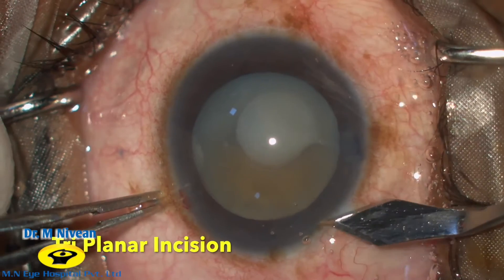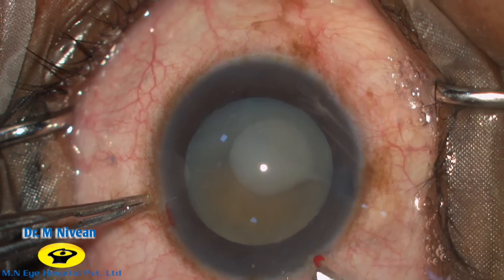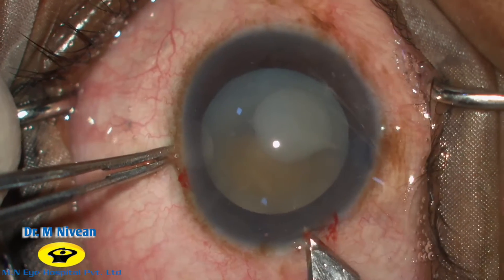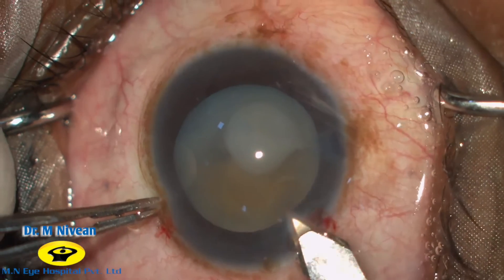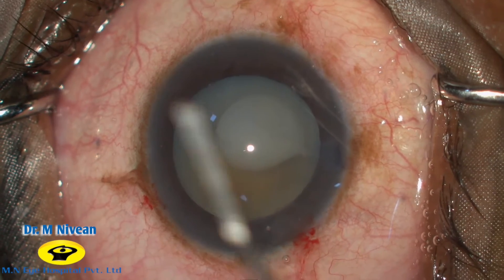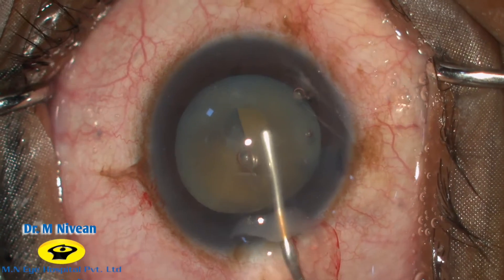Making an incision at the limbus, a 2.8 mm keratome is used to create a triplanar corneal entry into the anterior chamber. Viscoelastic is injected to get a clearer view and to flatten the anterior capsular flap.